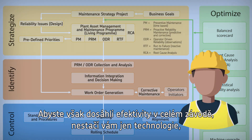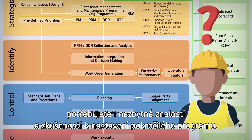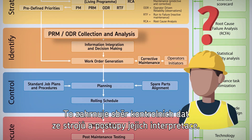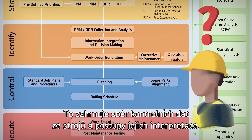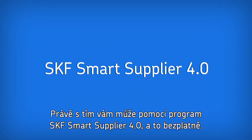However, to be effective plant-wide, you need more than just technology. You need the knowledge and experience required to set up an enhanced program that includes the collection of machine inspection data. And you need to know how to interpret this data.